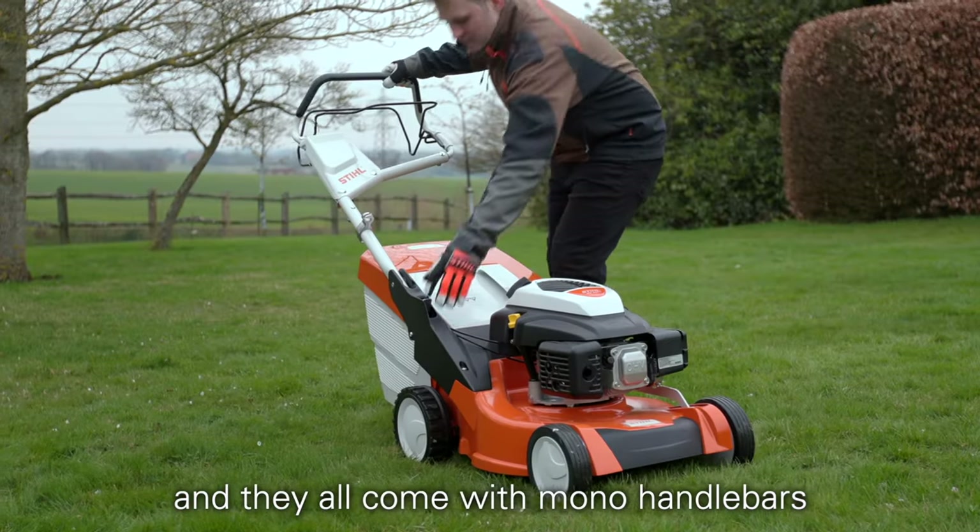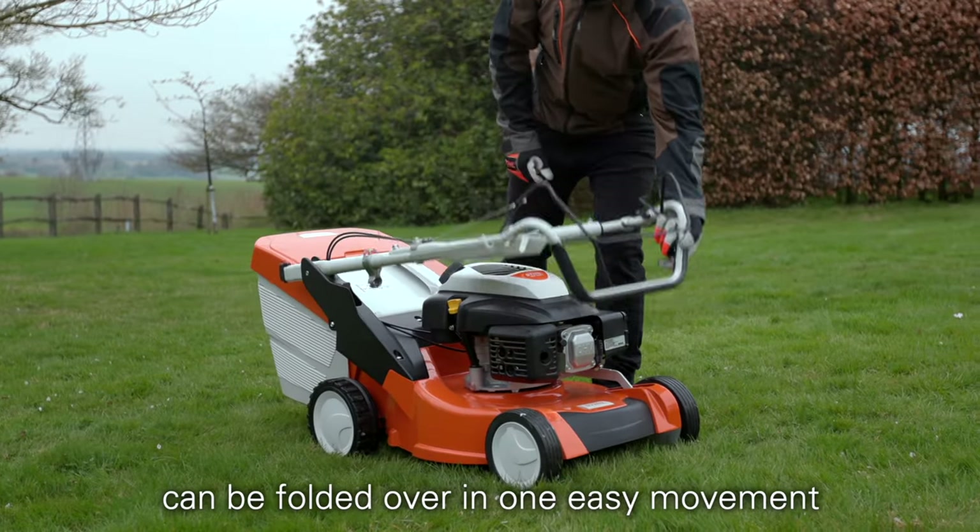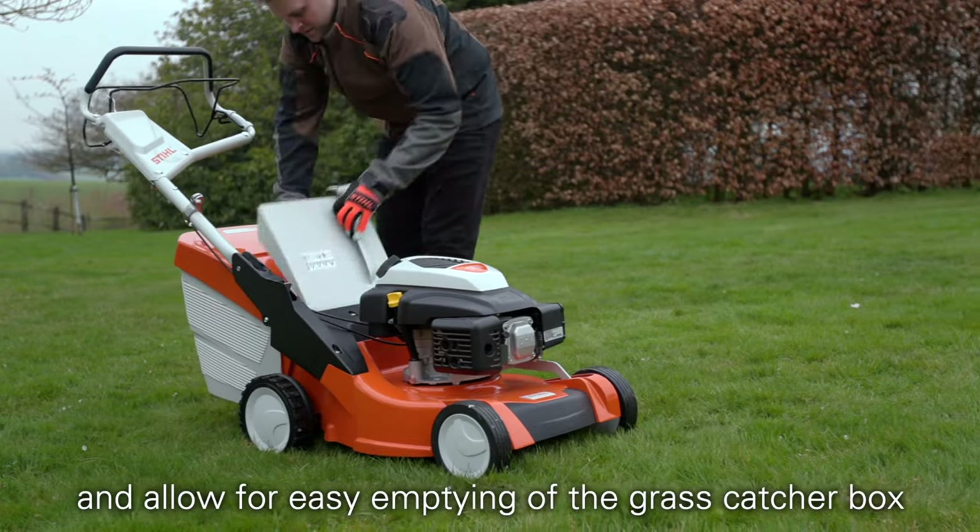They all come with the mono handlebars, which can be easily adjusted to suit your height, can be folded over in one easy movement, and allow for easy emptying of the grass catcher box.